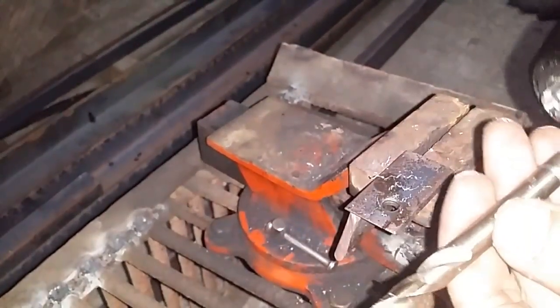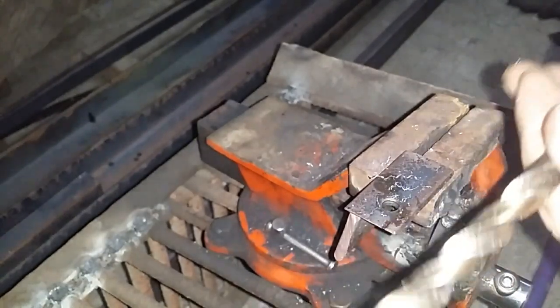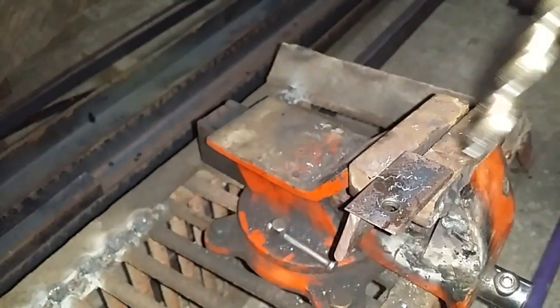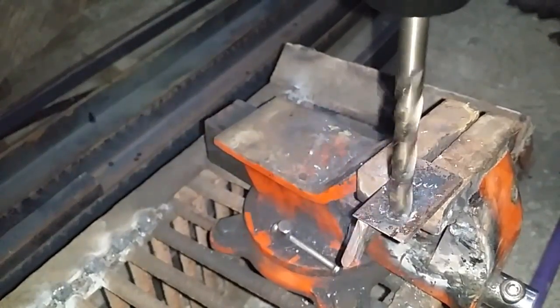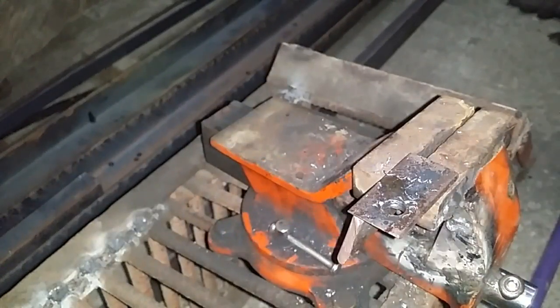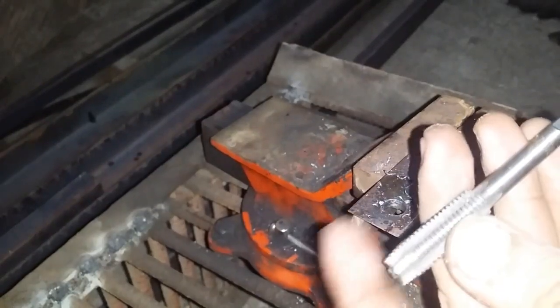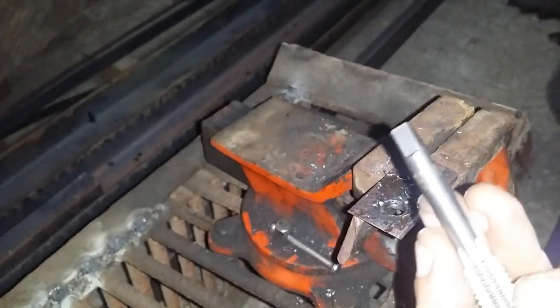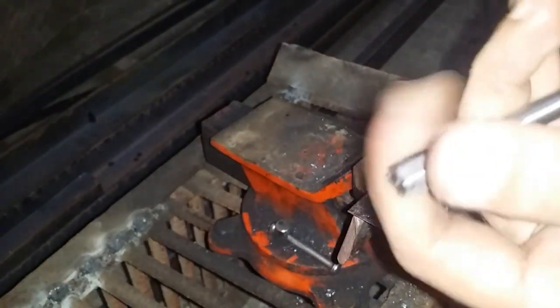Let's drill one more hole — a bigger one — using a 9 millimeter drill bit. I'll put it on the drill function again. That's actually very nice and very powerful compared to the other drill. Now let's try an M10 by 1.5 tap. I'll put that on and add some oil.